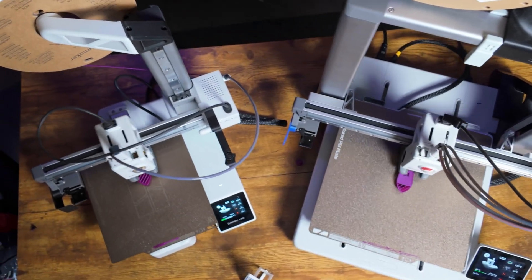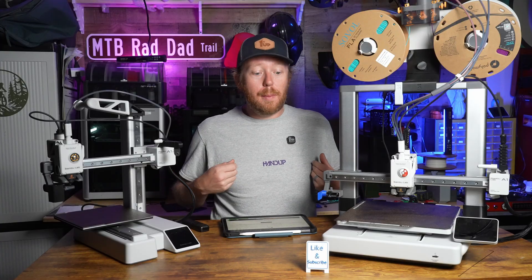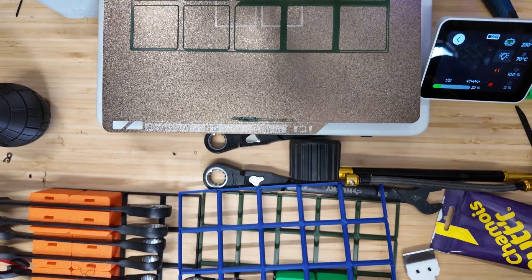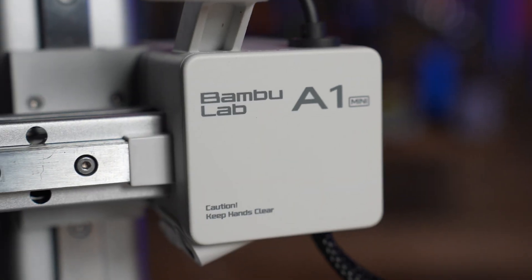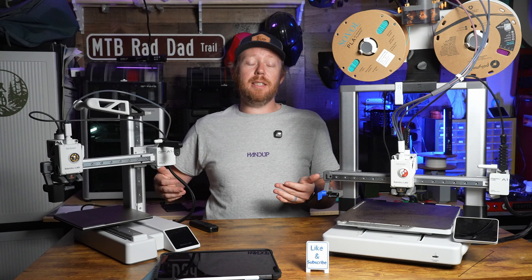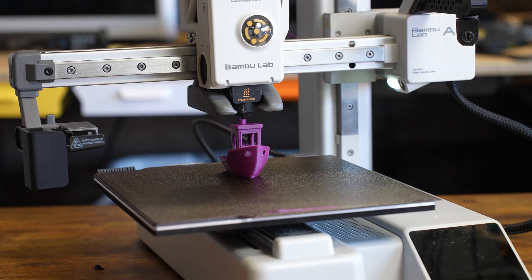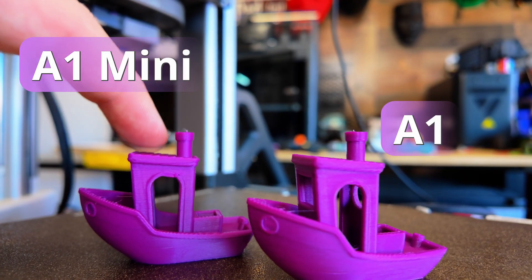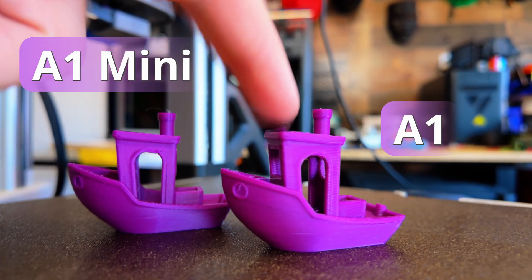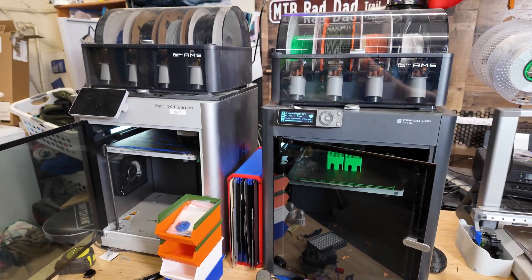The A1's build plate has to travel back and forward, so you actually need extra room for it to come all the way back and all the way forward. The A1 Mini takes up significantly less space. Another key point is that the A1 Mini is significantly cheaper than the A1 — if you're just trying to dip your toes into 3D printing and aren't sure if it's something you want to get into, the A1 Mini is a really good choice. At $219, this thing just works and competes with my P1S and X1C in terms of print quality.